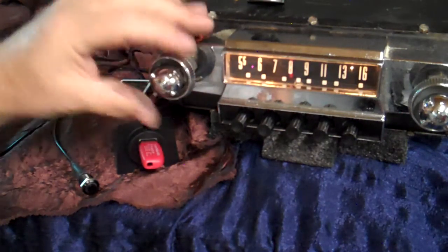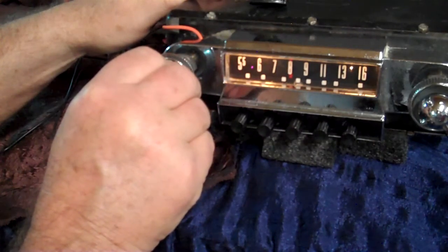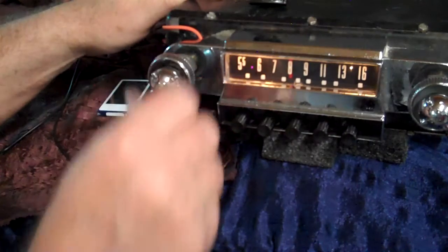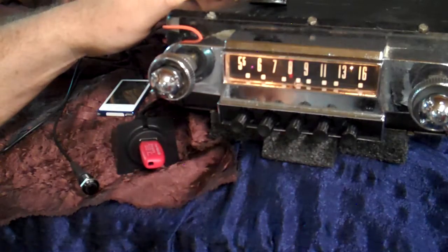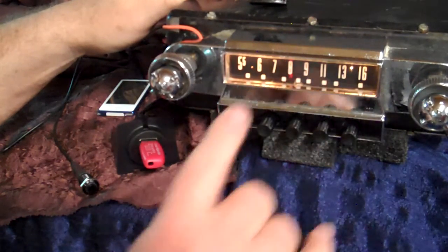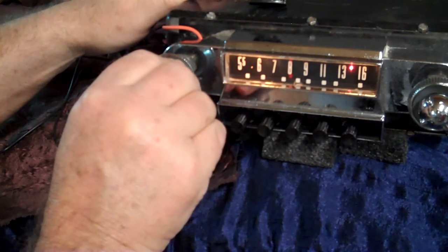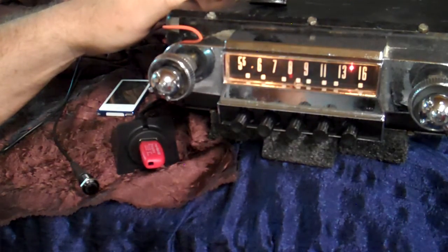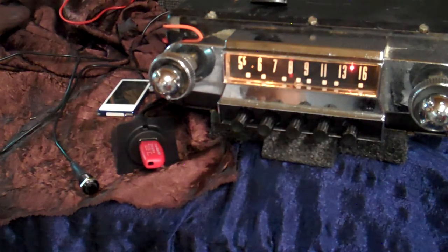We've got four 5x7 speakers on it right now — it's got a good sound. It's a good sounding radio. I like the push button because you're not messing with your stations. And that's how your 1951 Ford Victoria original AM radio works with a full conversion on it. Appreciate you — let me do it for you. Thank you.